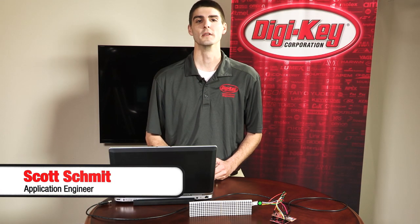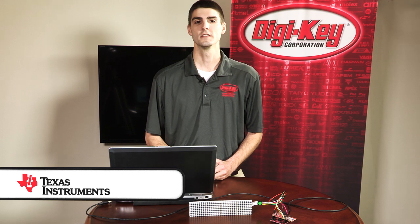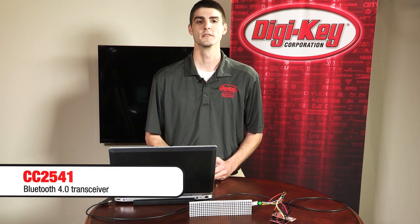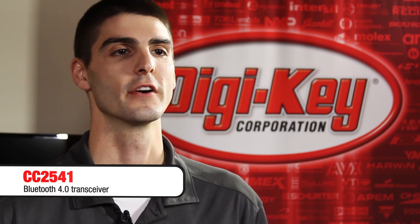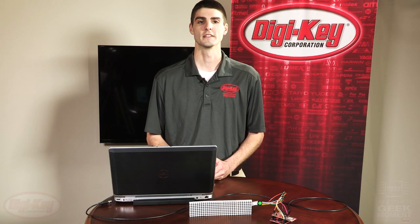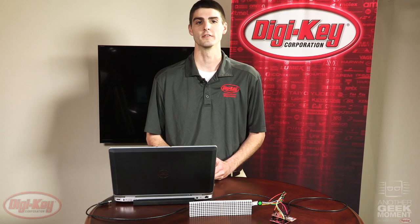Hello and welcome to another Geek Moment. Today we're highlighting the CC2541 Bluetooth Smart System on Chip from Texas Instruments. The CC2541 integrates a Bluetooth 4.0 transceiver with an optimized 8051 processor and up to 256k of flash.